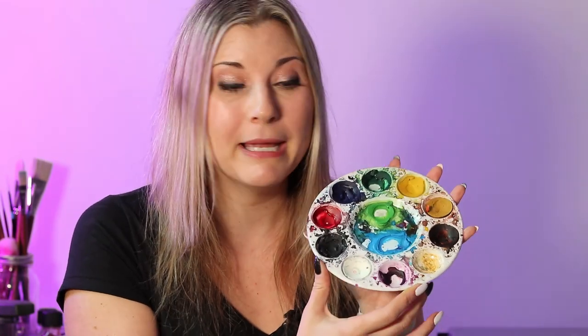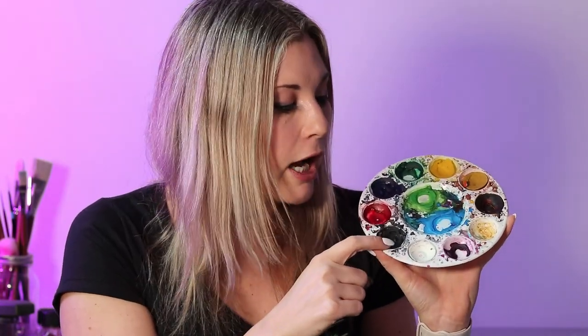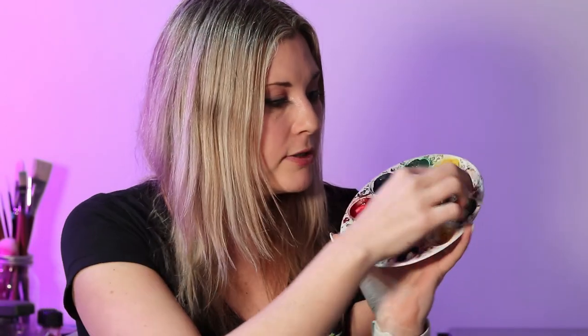Next is watercolor paints. I really love them in the classroom because you can just get the tube kind. You get these cheap plastic pallets and then you pour in the tube paint and let it dry fully.